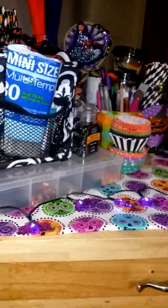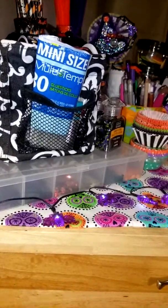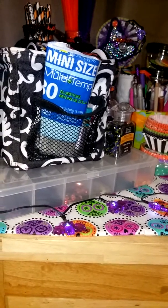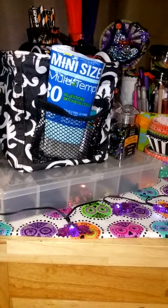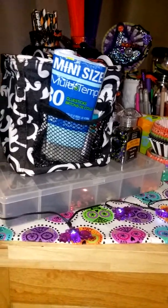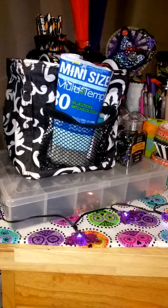Hi everybody, this is Lori, and I am going to do my video for Sabrina Ann's Spooky Space Challenge — it's called Sab's Spooky Space Challenge, and the deadline to enter is October 31st.